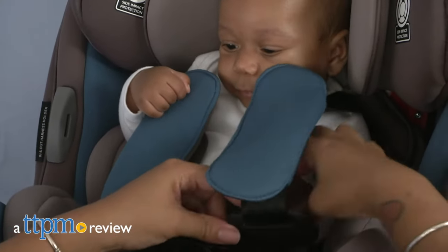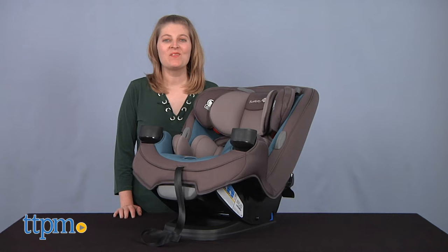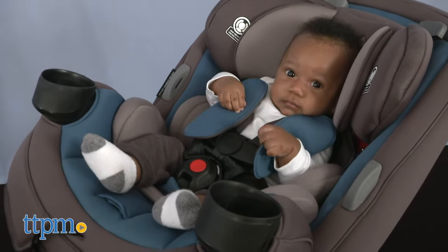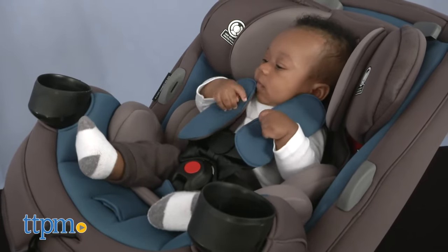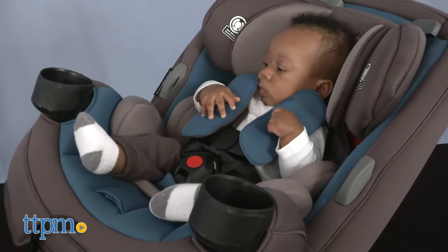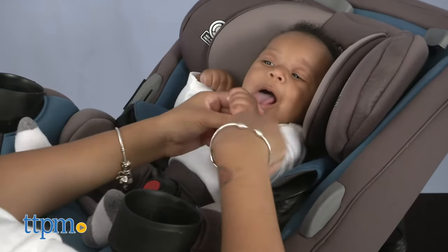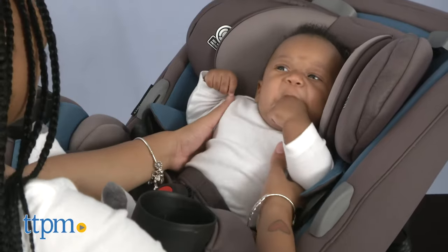As your baby grows, you'll need a car seat that grows with him. Hi, I'm Laurie from TTPM, here with the Grow & Go 3-in-1 car seat from Safety First. It functions as a rear-facing infant seat, a forward-facing seat, and a booster seat, accommodating kids from 5 pounds to 100 pounds. If you want to compare this car seat with others, click subscribe below to see all of our car seat reviews.